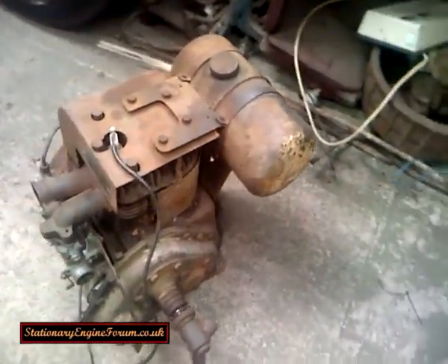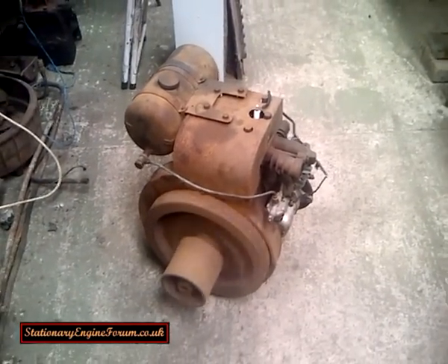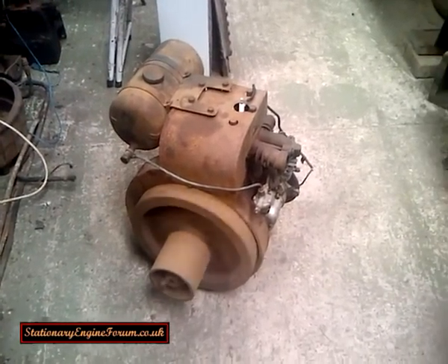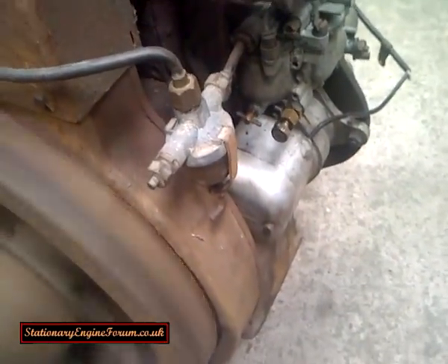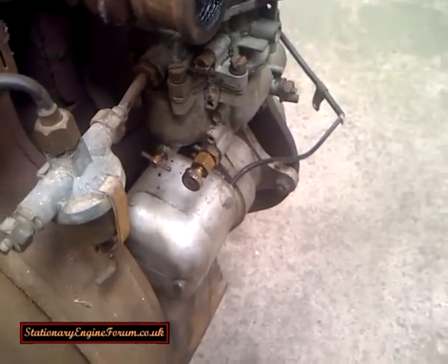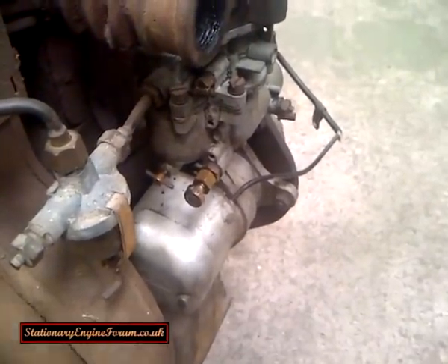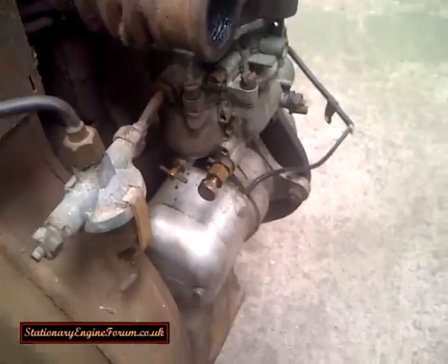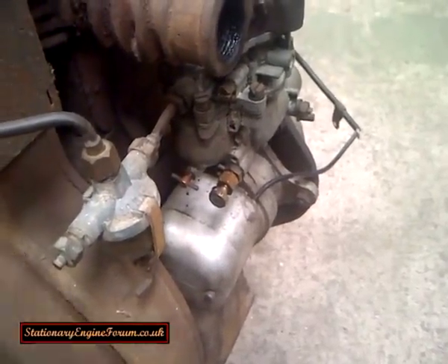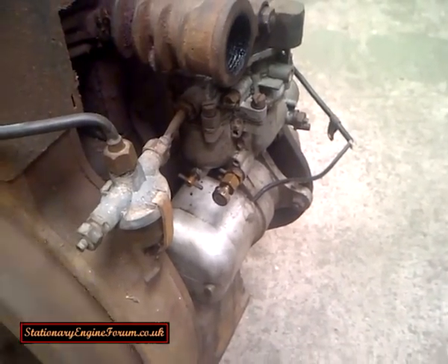As you can see, this is an unrestored engine, but it was fairly complete when I got it, so I thought I'd try and get it running before doing the restoration. It's quite a nice one because it's still got the original fuel filter on there. The main jet here, which is adjustable — to set that up, screw it right in clockwise, finger tight only, and then open it up between one and a half and two turns normally, and that should be set about right.